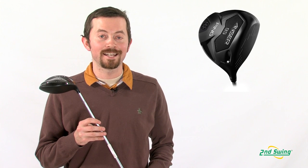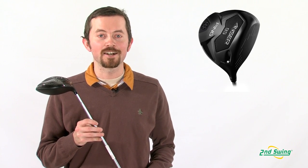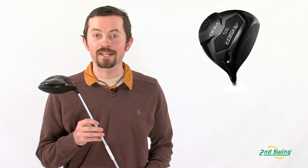The Ping Answer Driver can be played by today's touring professional or any 30-handicapper out there, as long as you're properly fit for the right shaft and the right head. You can get that done at any of our two Second Swing locations, or feel free to go to SecondSwing.com and pick one up there today.